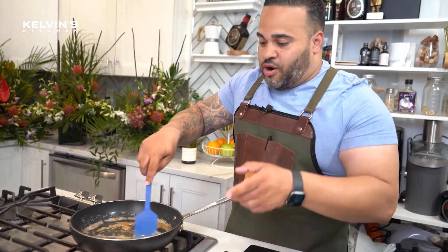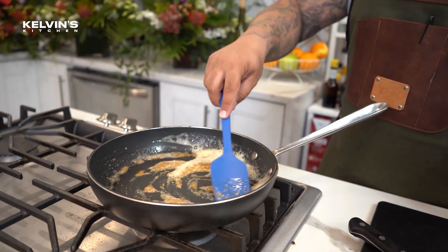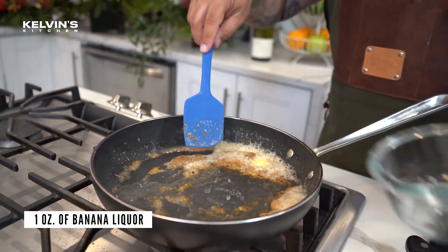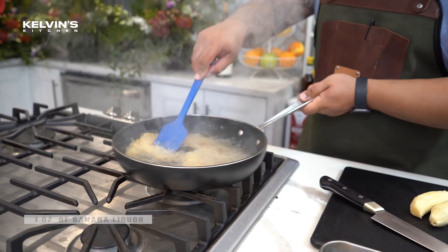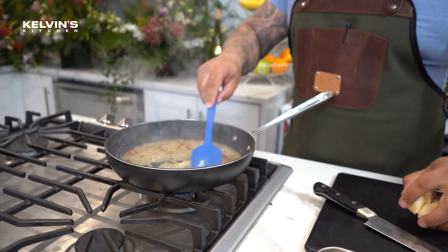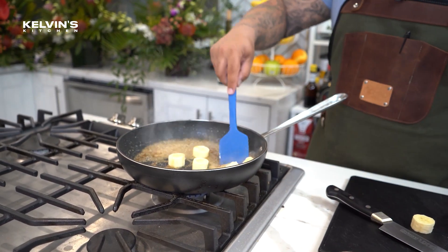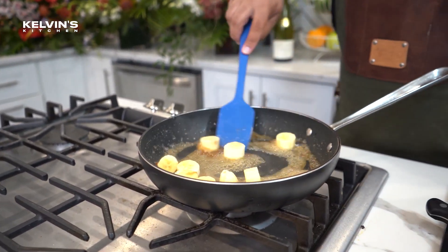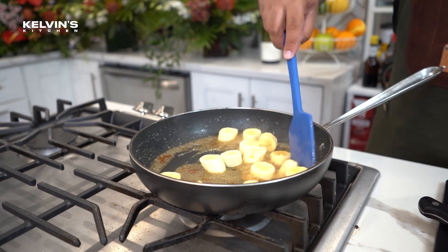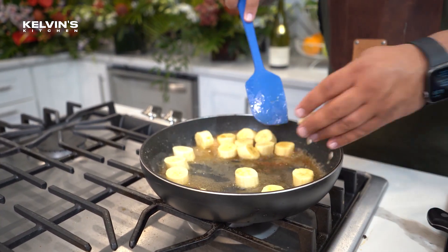Once the banana liqueur hits the sauce, it's gonna start creating a nice little caramel, and that's where we're gonna add our banana. Bananas are coming to the party. The bananas are gonna cook for about 30 seconds before we add our rum.